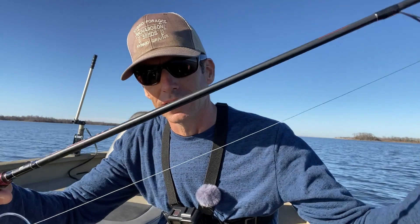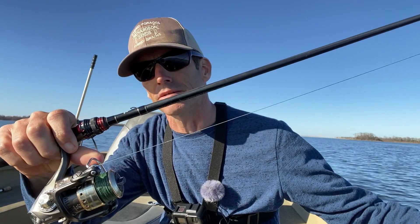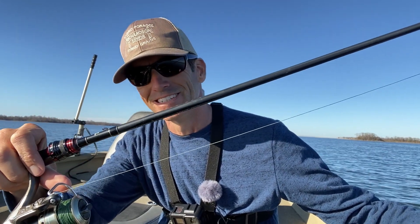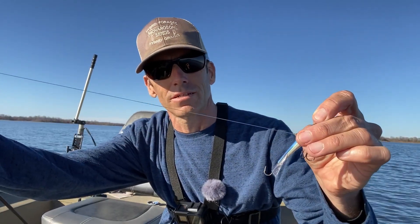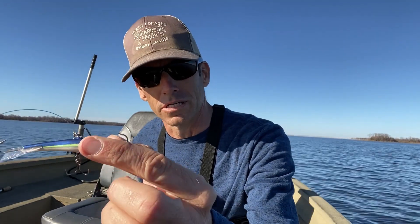I just want to show you my setup real fast. I'm just using a spinning rod. I've got about 20 pound braid on that thing — it's a little too big, I understand. But I was using it for bass fishing the other day, so that's all I had and I thought I'd put it on there. I have a 10 pound mono leader, and then this thing right here is a 7/8ths jigging wrap. That's all it is — tied on there with a Palomar knot. I'm not using a loop knot or anything.